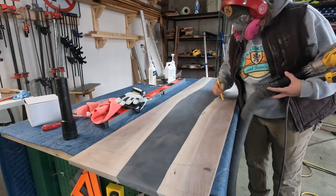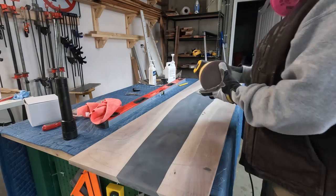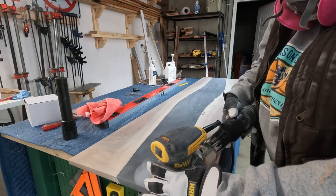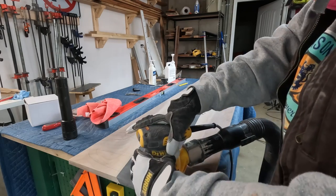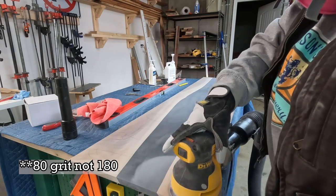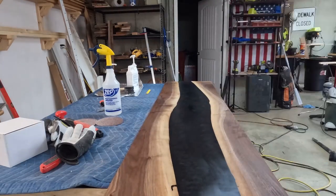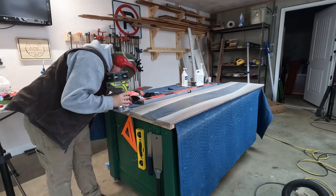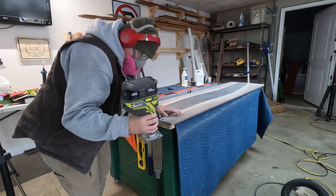Then I spent a lot of time sanding this top to minimize scratches in the epoxy. I used some mesh sandpaper with my sander attached to my vacuum — having the least amount of dust when sanding helps prevent putting more scratches in the epoxy. I started at 180 grit to sand out the ridge lines from using the router sled and then worked my way up through the grits, making sure to water pop in between some of them. I then gave all the edges a 1 inch round over, and then it was finally time to get some finish on this thing.